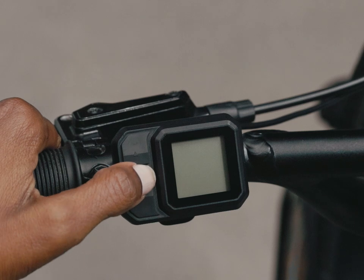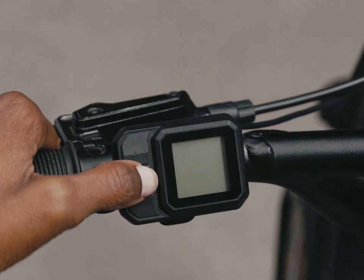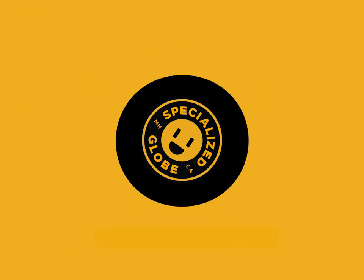Moment of truth — if you tried to power up the bike but it didn't turn on, it's because it needs to be plugged into the charger to activate the system. To get going on your first ride and learn a few more tips, check out the Your First Ride video on the Globe YouTube playlist. And if you want to learn more about your new Globe Haul ST, you won't want to miss the getting the most out of your ride video.